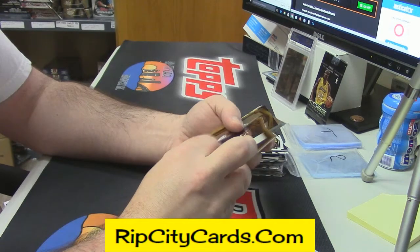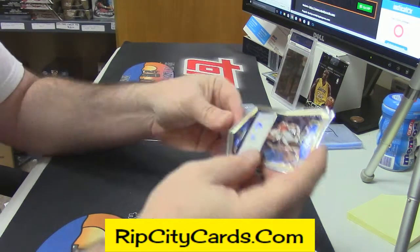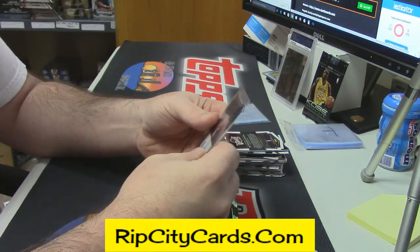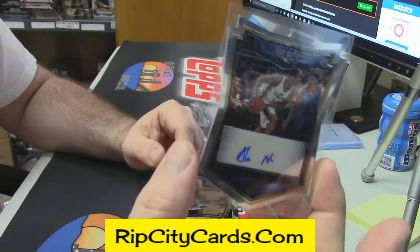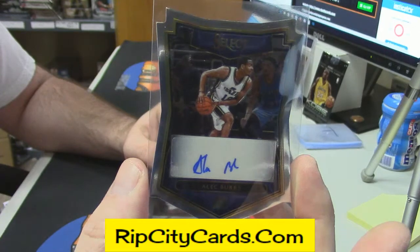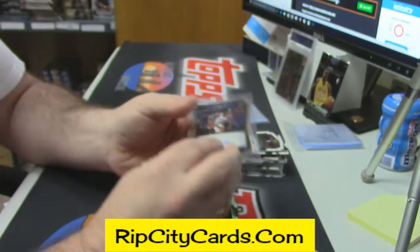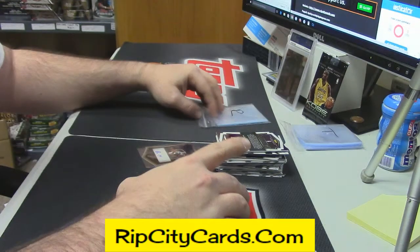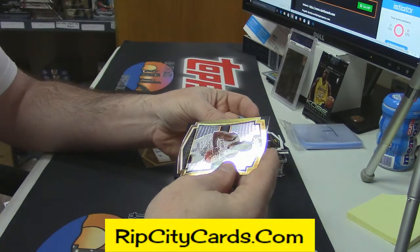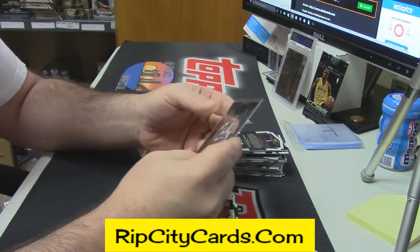All right, first hit, and it is an auto die cut for the Jazz — Alec Burks, number 13 out of 60, die cut. We do have a sister company, Jasper's Hobbyland, that does some hockey breaks. Stick Works 15 — Stick Works is the only thing. Yeah, it is a sad one.